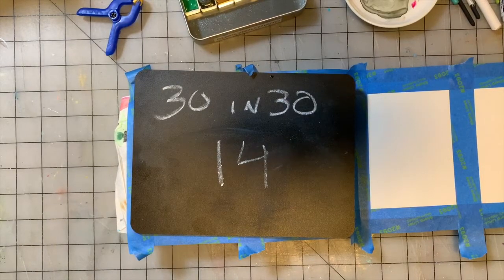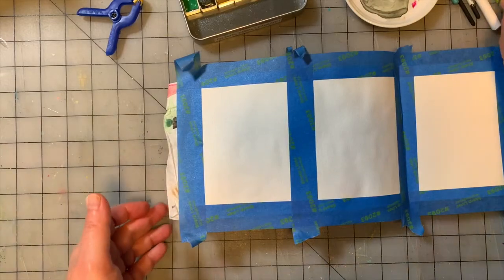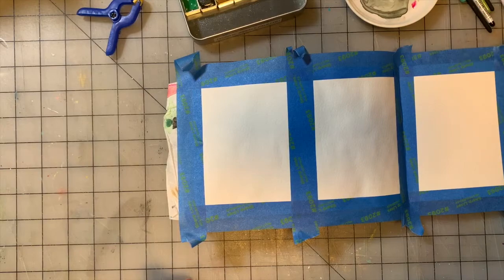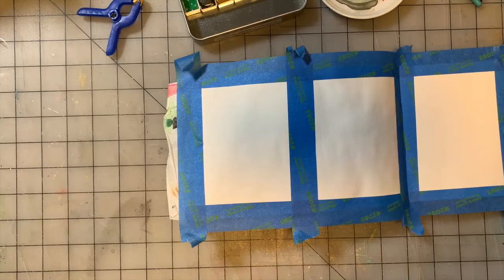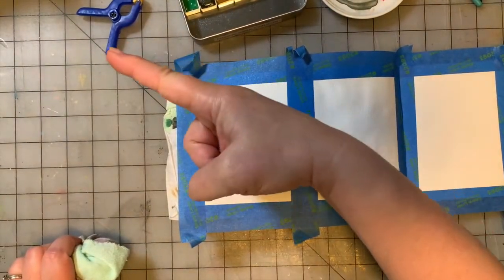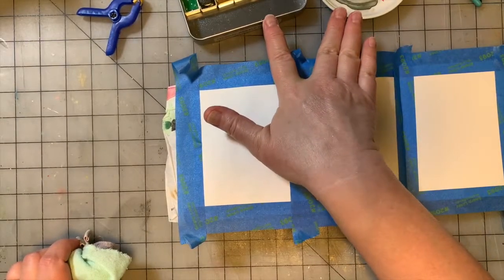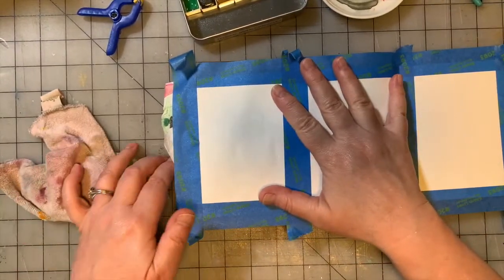Hey guys, welcome to painting number 14 of our 30 Day Paintings in 30 Days project. These are just little painting studies to get reacquainted with watercolor, my favorite medium. I've set it aside for a little bit, so we're just doing a little fun daily exercise where we play with paint. I have my inspiration book over that way, a bucket of water and brushes over that way, paint palette right in front of me, and a heat tool dryer off to the side. Let's get started, shall we?